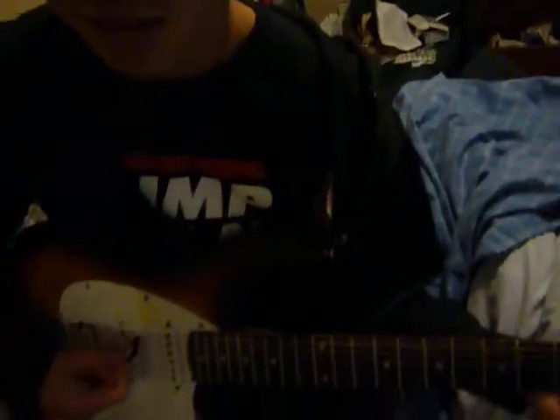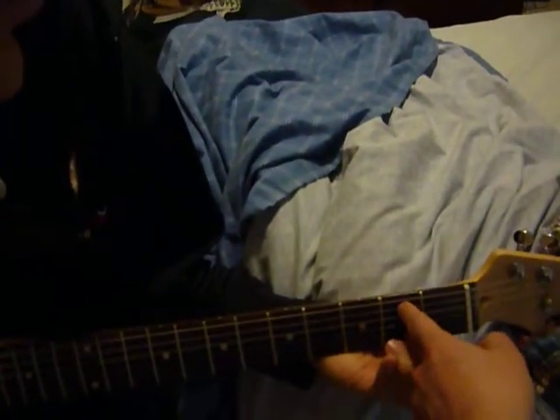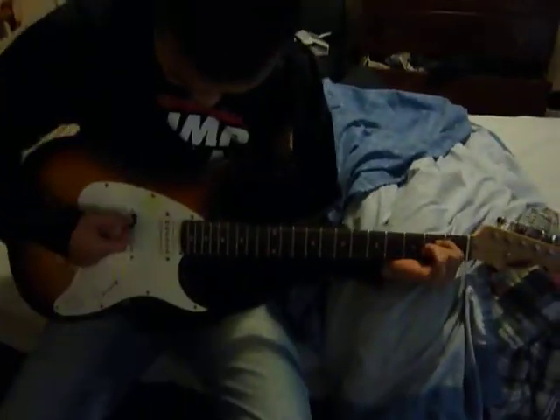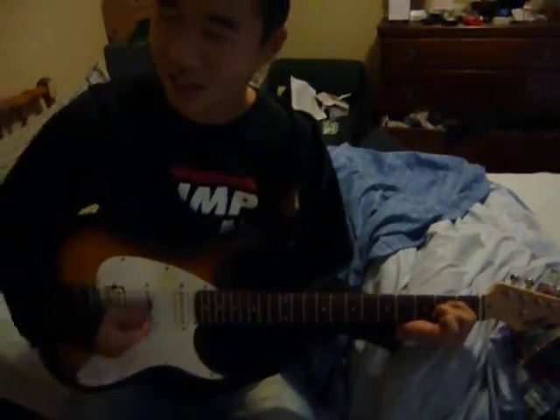Just your two fingers. What is the E minor again? E minor is just these two and three right there — second and third finger. Or one and two, that can work as well. Alright, that's it. Let it ring out, just let it ring out for a sec. Nice job.